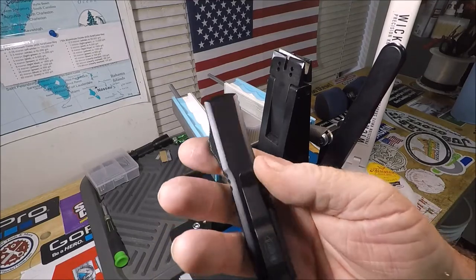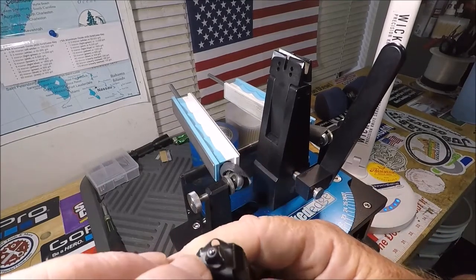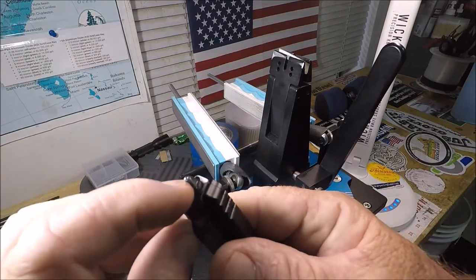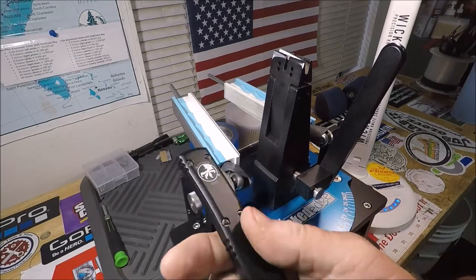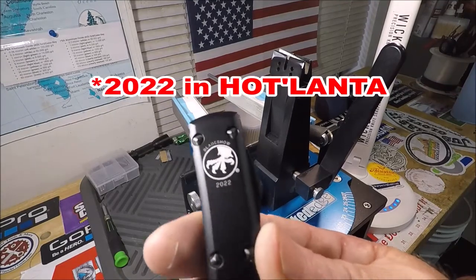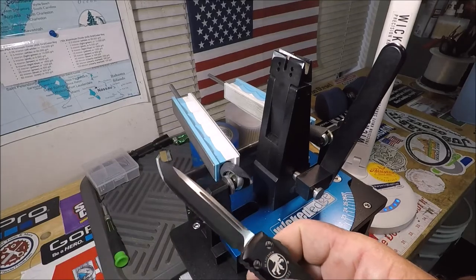I didn't immediately notice the fit and finish, the blade, the pocket clip, or the glass breaker with the tungsten ball at the very end — which is a big deal, I suppose, though I could take it or leave it myself. I got this partly because I didn't make it to Bladeshow 2022, and I was kind of not impressed with their edge out of the box.